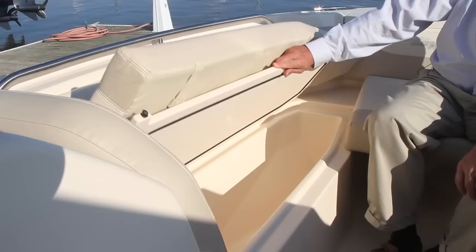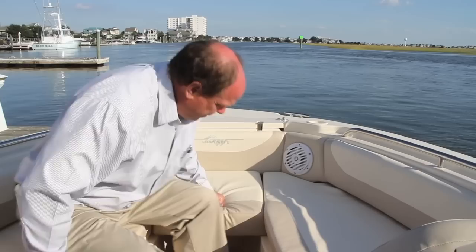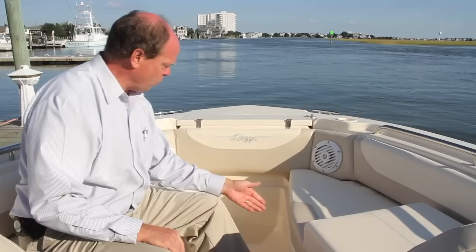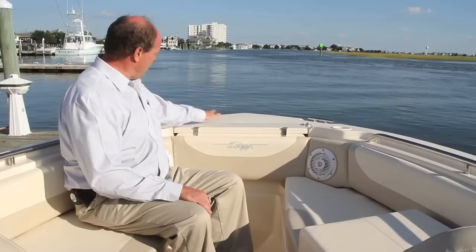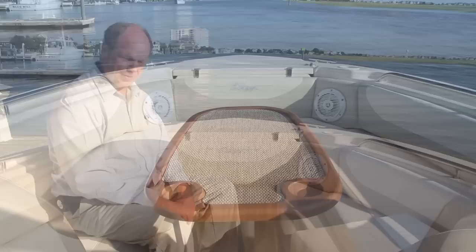There's plenty of storage area forward on the 255. To port is an 80-quart dry storage box, and to starboard is a 165-quart insulated cooler. Both of these boxes drain directly overboard by gravity. In the bow, the insert lifts right out so you can walk all the way up to the bow of the boat and open up the anchor locker. Clear access to the anchor makes it safe and easy — no back strain — and there are clips that hold the anchor right in place, no rattling around when you're out on the water. A pair of 316 stainless steel 8-inch bow cleats give you plenty of mooring options, and also the details — the cup holders, there are four of them up here, and the speakers are positioned up nice and high so you hear the sound clearly when the boat's out on the water.